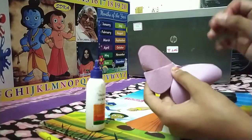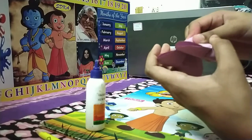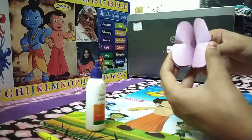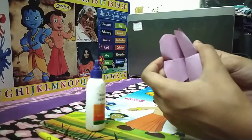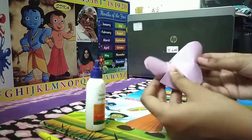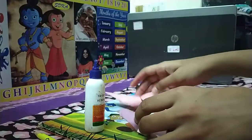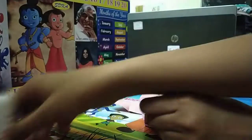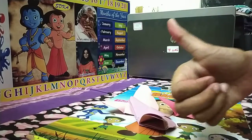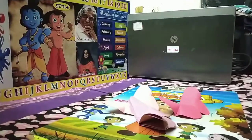After fold it like this. Just take it and press it like this. You have to press it like this. Then open it. And your butterfly is ready. You are ready.